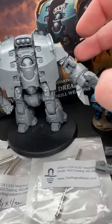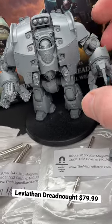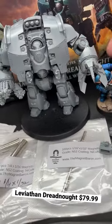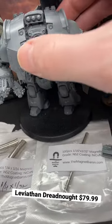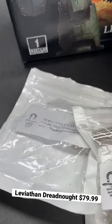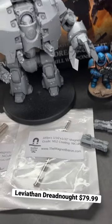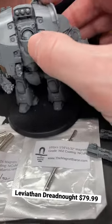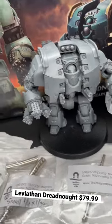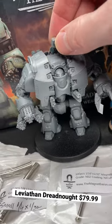The new Leviathan close combat weapon dreadnought is here, and we have magnetized pretty much everything — well, not everything, but all the things that really super matter. It's a really neat kit overall. We used a bunch of magnet bearing magnets — those are all the sizes right there — and I'm sure I'll be coming out with a Leviathan magnetization kit here in the near future. That's where we get all our magnets from for the channel, just because it's easy.